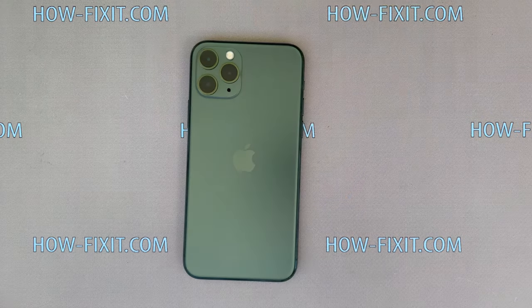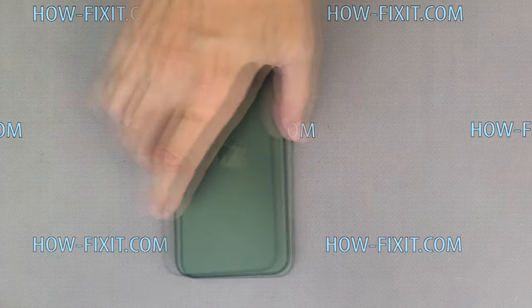Welcome to HowFixit and this video will show you how to replace the battery on iPhone 11 Pro Max.